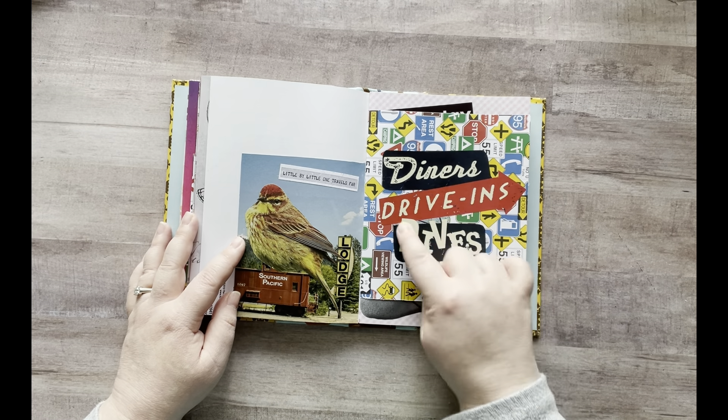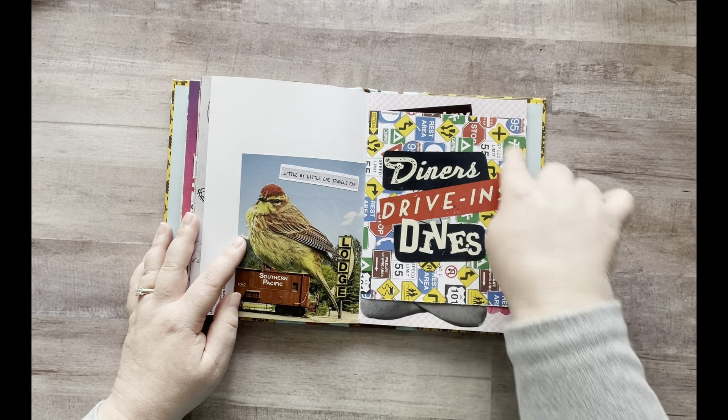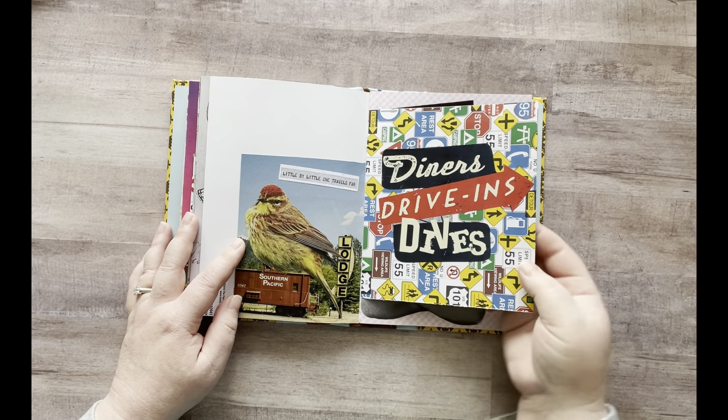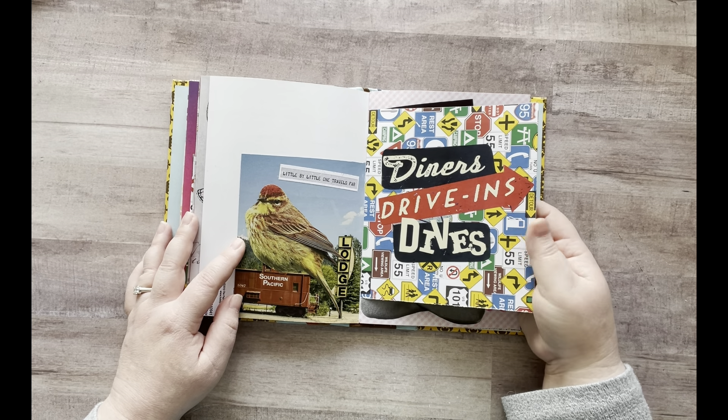And then I added "Diners, Drive-Ins and Dives" on here because this is obviously travel road signs, so I thought that was cool since he travels everywhere. I've used Guy Fieri in a lot of my glue books before — every time I see him I always cut him out, but I need to find him again and put him on here.